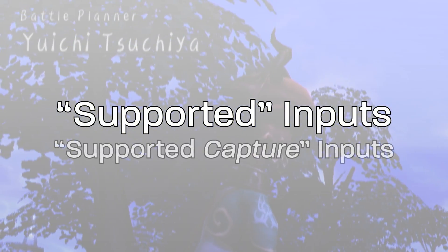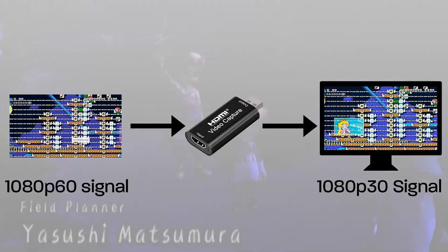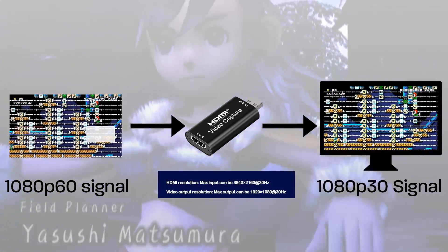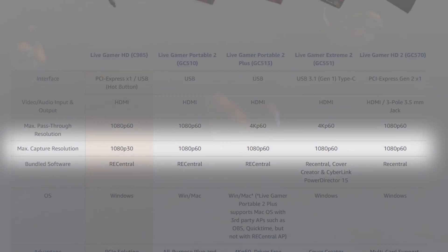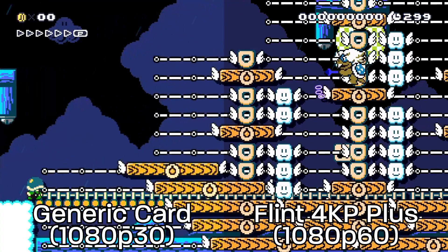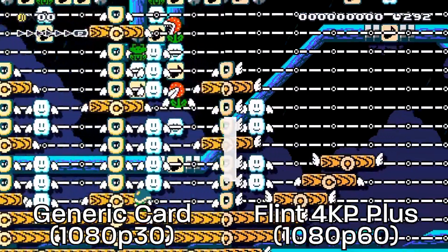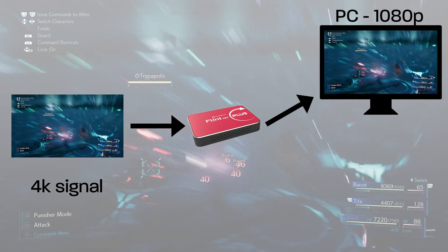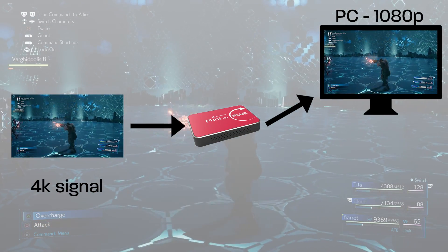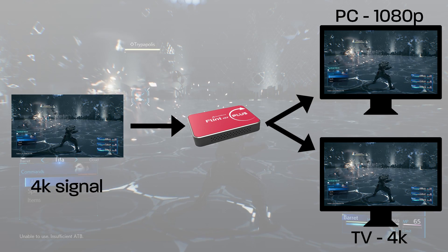The most prominent detail to check for when looking at capture cards is the difference between a supported input resolution and a supported capturing resolution. Supported input simply means which resolutions are physically compatible with the device, much like a monitor or TV. You have to be careful because the supported input resolution and frame rate are usually higher than what can actually be recorded, and those higher numbers are used in the most prominent advertising. The generic capture card, for example, supports and captures up to 1080p but cannot do 60 FPS at all — it will always be 30 FPS. The 4KP Plus supports 4K input but can't actually capture 4K. The reason they still advertise it makes sense because the 4KP Plus supports 4K pass-through, so you can still utilize 4K resolution on your 4K TV even if you're not recording at that resolution.